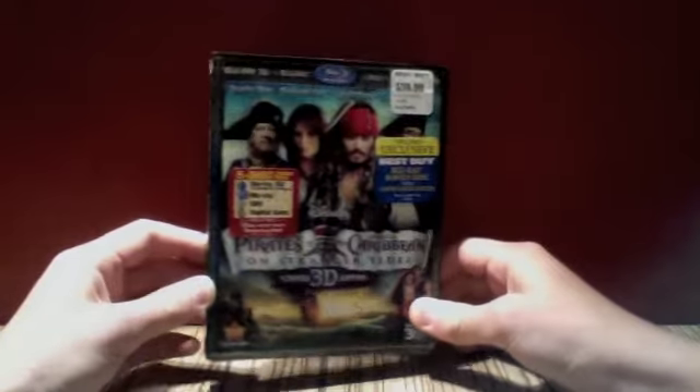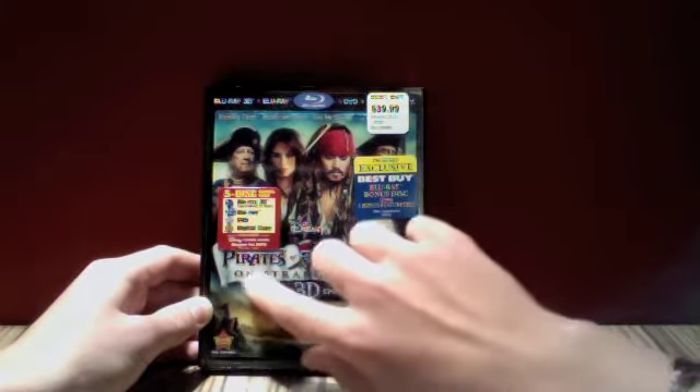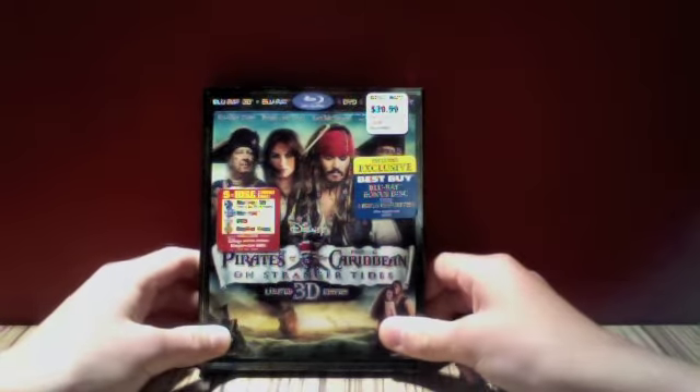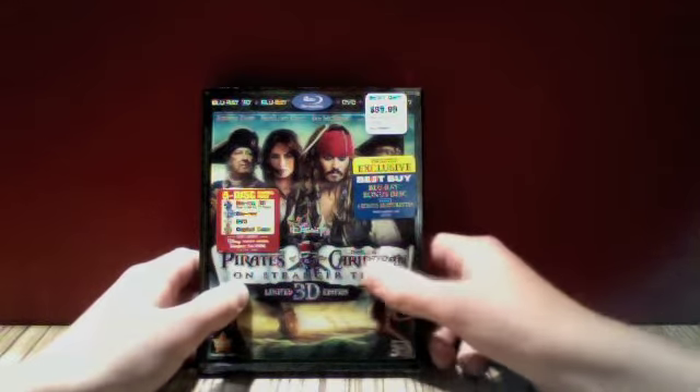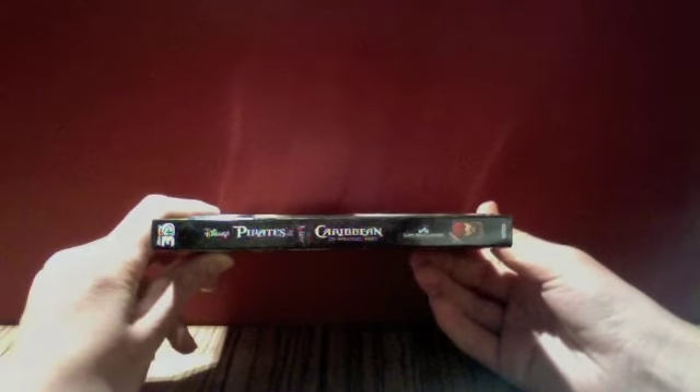So as you can see on the front, it is a lenticular cover — nice. And it is actually embossed; all the Pirates of the Caribbean title and this limited edition 3D thing is all embossed, which is really great. I don't think I've had a lenticular embossed front cover before.